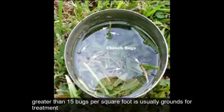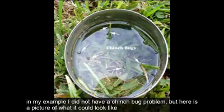After those 10 minutes are up, check if any chinch bugs have floated to the top. Greater than 15 bugs per square foot is usually grounds for treatment. In my example I did not have a chinch bug problem, but here's a picture of what it could look like.